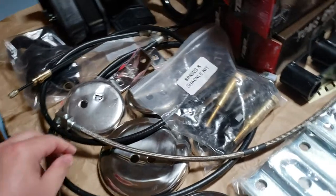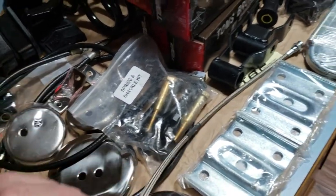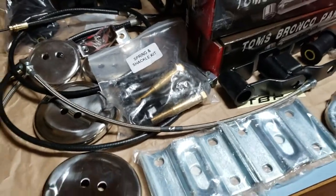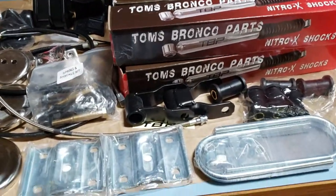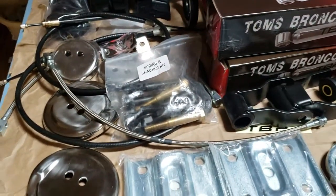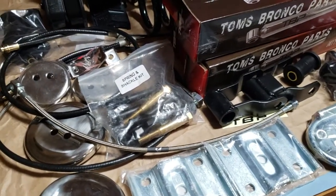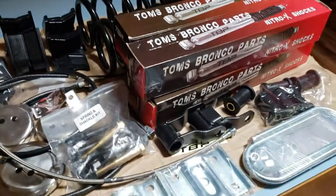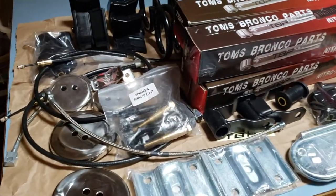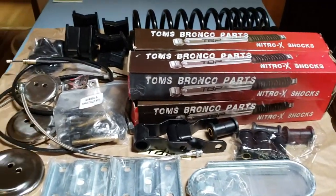I'm also going to let you guys know that — and I may change my mind later — but as of right now I don't plan on installing any of the brake line stuff, because I do plan on installing a four-wheel disc brake setup. With that said, I'm going to hold off on installing those and having to bleed my lines. I'm installing this two and a half inch lift kit, which I already have, so I won't have to worry about the lines not being long enough. We'll move on to the next stage and go from there.